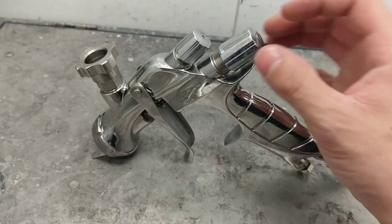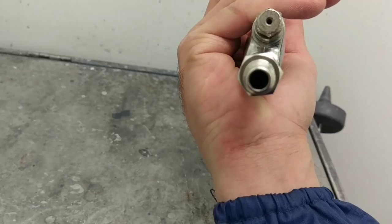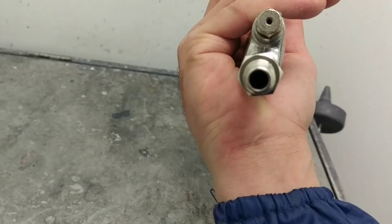For the needle, I have it all the way back — all the way open — and then I close it until I pull the trigger and feel the pressure on my finger. That's basically it. Make sure you use a high flow setup. That's something I wanted to touch base on for the Iwata WS 400 setup. Alright guys, peace.